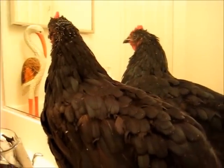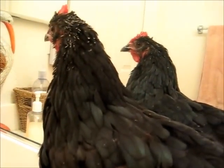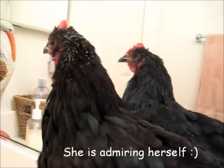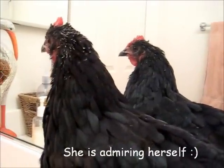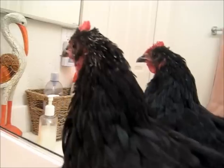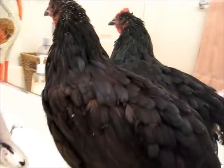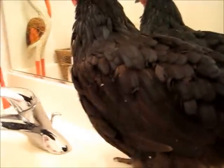Hi everyone, I'm here in the bathroom with my chicken. This is one of my black Australorps who is here because she had a little problem today. As you can see, she's molting, so you can see all her little pin feathers there on her head. She's pretty raggedy looking and she's even dropping feathers as we speak.